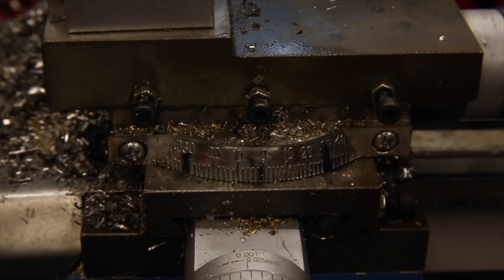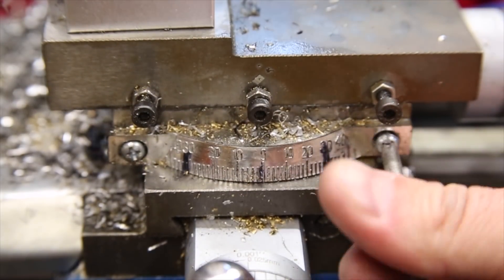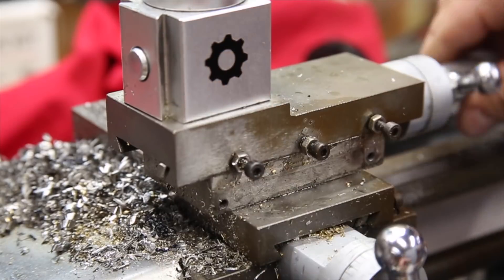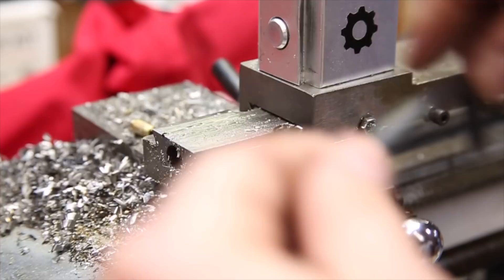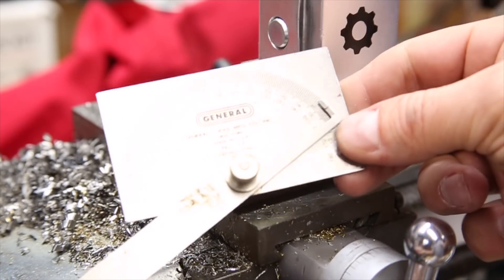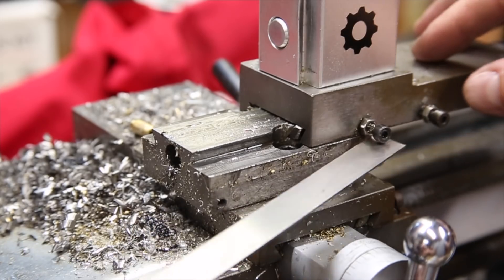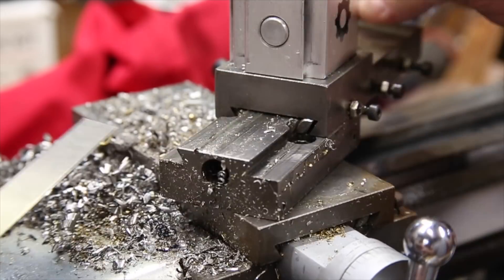However, this is not really a clearly marked angle on this useless angle finder, and since it's pretty much decoration only, I'm just going to get rid of it. Instead, I'm going to use a proper angle finding tool set to the correct angle and use it to adjust the compound slide to what is both close enough for this project, and probably at least as accurate as any other method I could do as quickly for finding the angle.